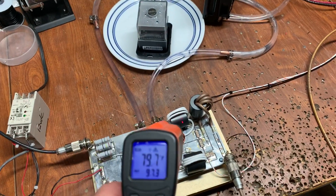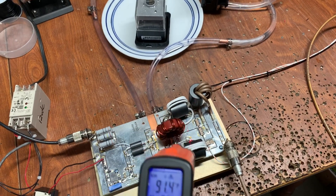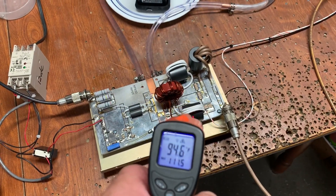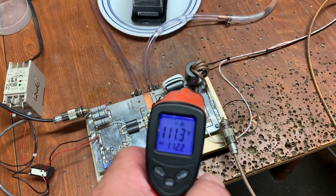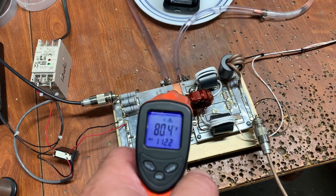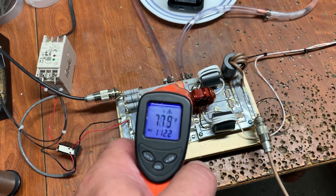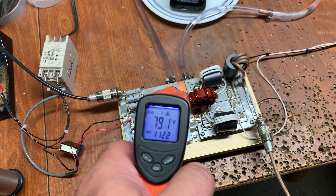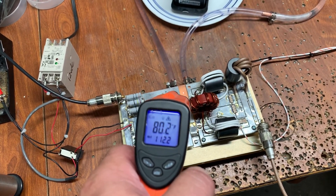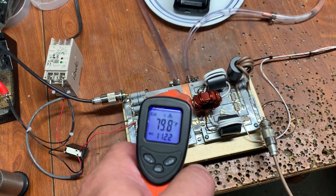We're still at kilowatt. We're looking at the cores now. I tested this for about three minutes with it keyed and the temperature stayed right around between 80 and 85.